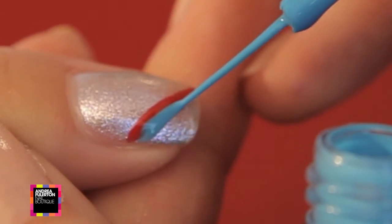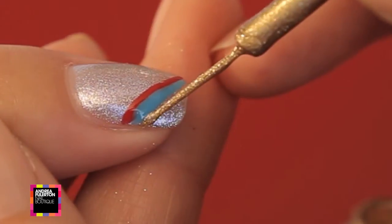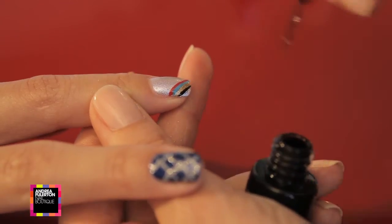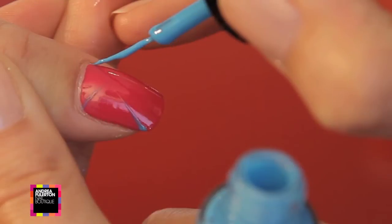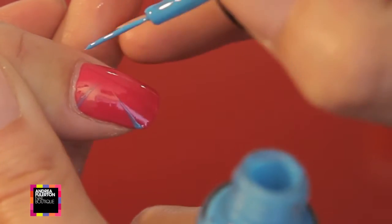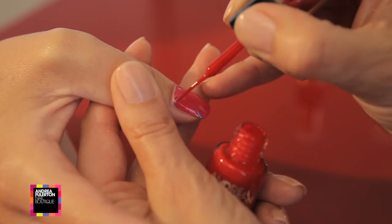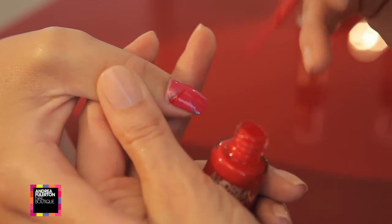Less is more when it comes to varnish, and steady your hand on a flat surface for more control. Another really easy look to achieve on a nail or two, or all of them even, is to stripe out from each corner using a mix of the colours available.